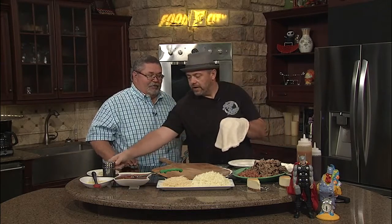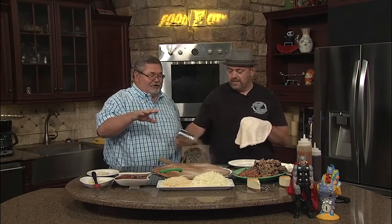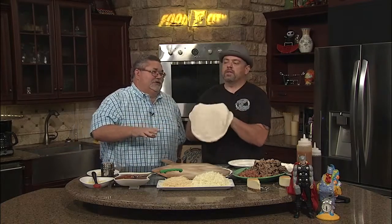The Caputo flour is what I swear by for our crust. We don't have crust left on people's plates — they are so good. A lot of people call the crust ends the pizza bones, but there ain't no pizza bones left. No bones.